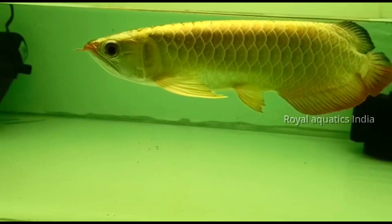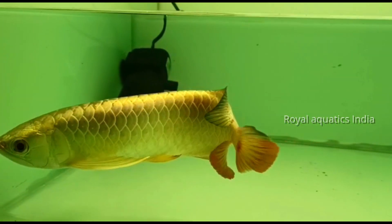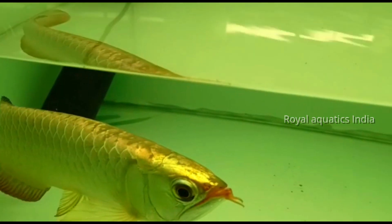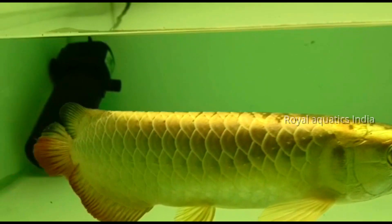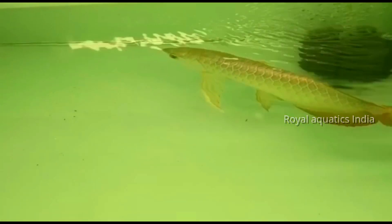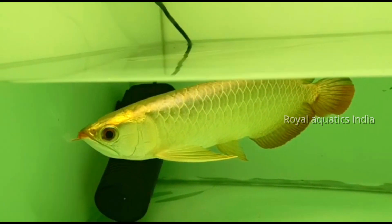We will share customer updates. The 24 karat gold arowana is full gold and premium quality. This species is almost 10 to 15 inches at juvenile size. The pricing is expensive for this size. If you are interested in purchasing, you can contact us via the link in the description.